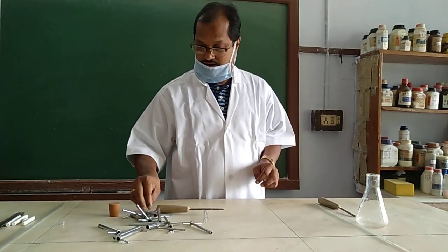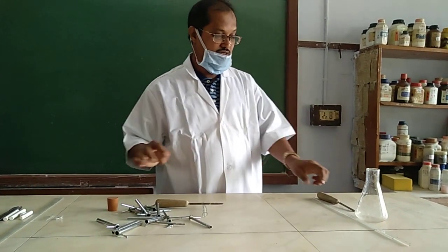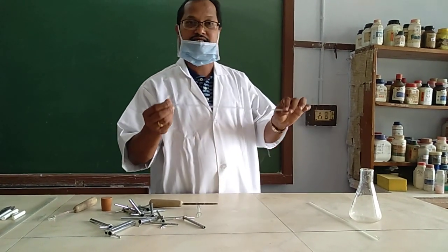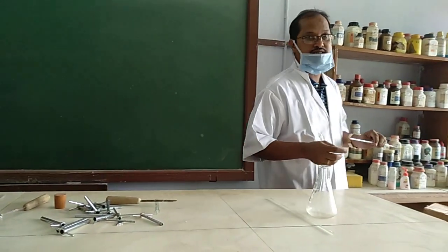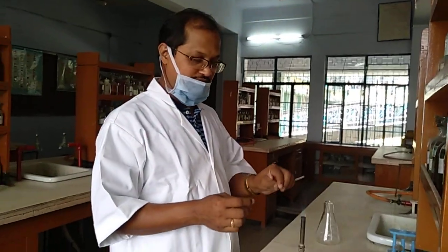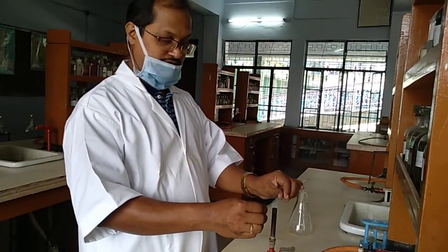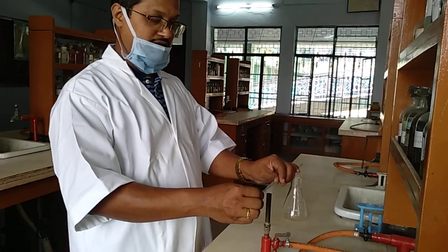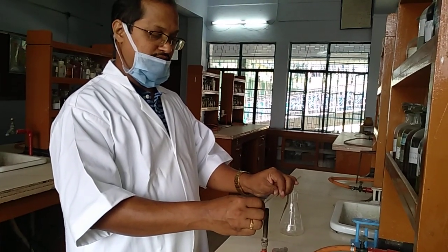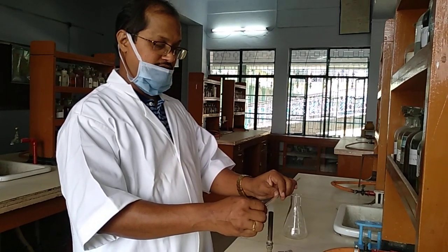Be very careful while doing this, otherwise you can get a scratch on your hand. Now we will start making the jet. First, melt a small section of the glass tube at a little distance. Heat it on the non-luminous flame, and see how it is getting melted.